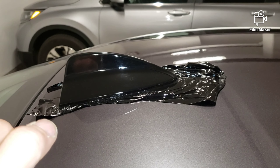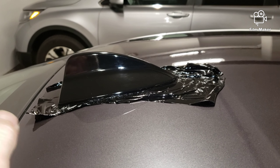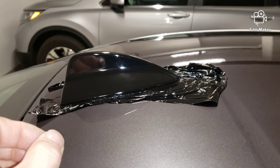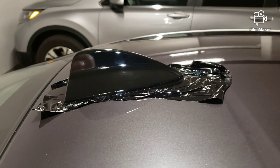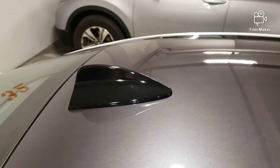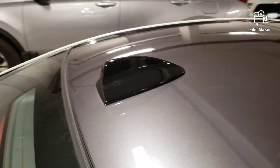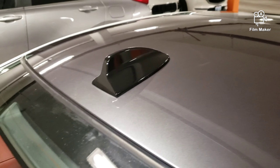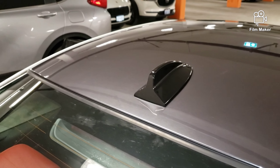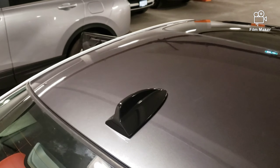It just hooks nicely onto the aerial. For further videos please subscribe to CB Wraps. There we have it, all trimmed — really nice neat job, looks like it was painted in the first place, so I'm happy with that. Now to move on to wrapping the roof.